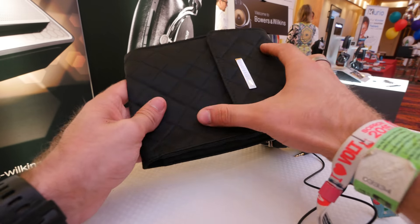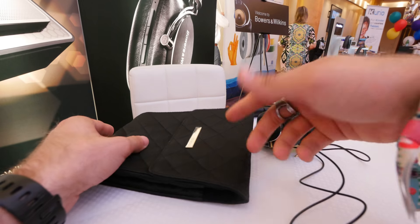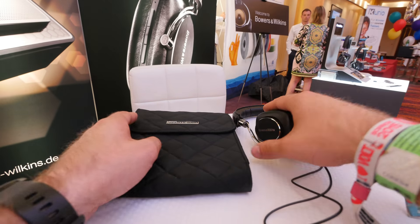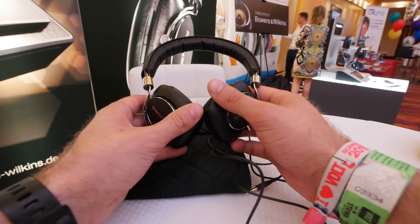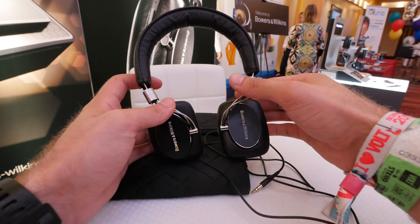There's enough space inside the bag for your cables, your headset, and everything. The Bowers & Wilkins P5 Wireless will be available for $399, only in black for now. Thanks for tuning in and watching — my name is Balazs Gon.